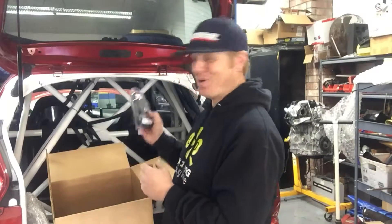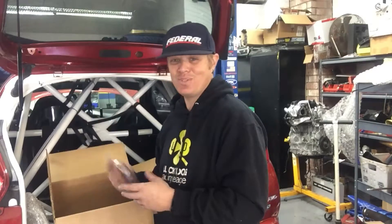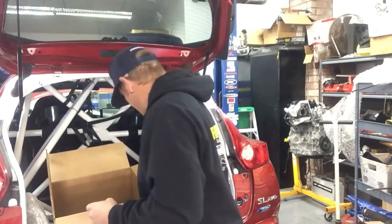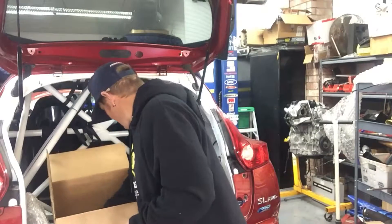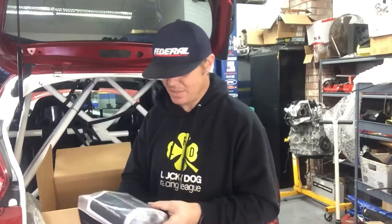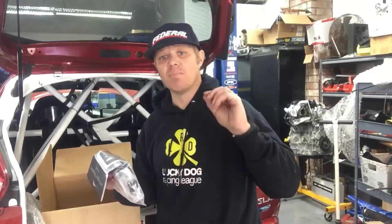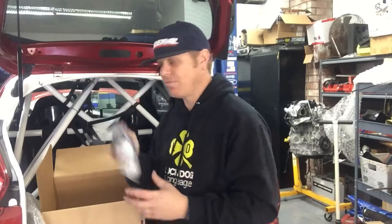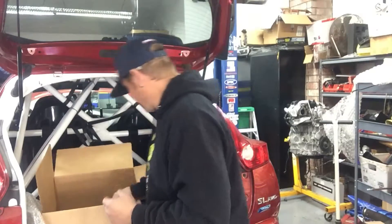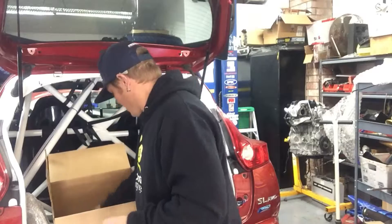Being able to get as much ignition advance as possible is where all the secret horsepower is. We've also got an intake air temp sensor, which is going to help take the place of the restrictive mass airflow sensor we currently use. The last sensor is the Bosch wideband oxygen sensor — the ECU has full capability of monitoring air-fuel ratio and helping us get the most out of our fueling.